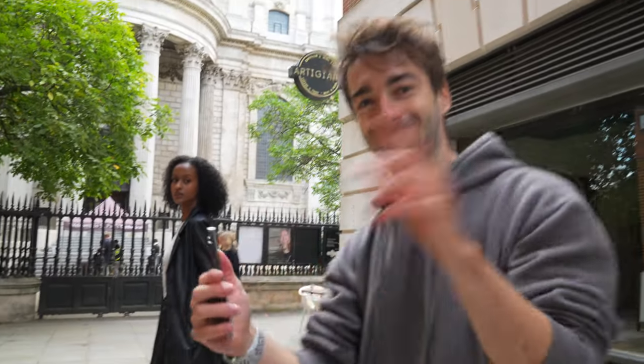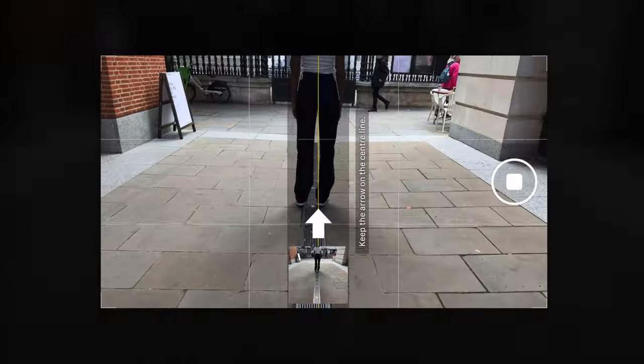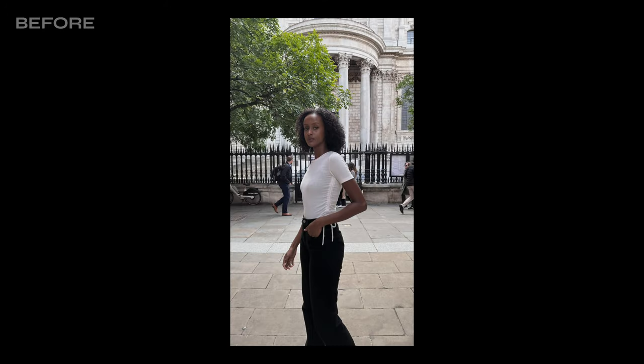Tip five: don't take your photos like this. Instead, turn on pano mode. Put your phone on its side and take a panoramic photo like this. This will achieve a super awesome effect.